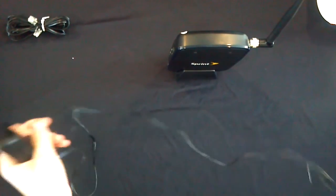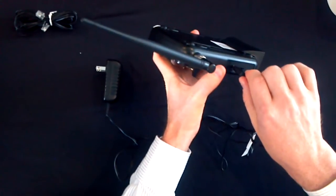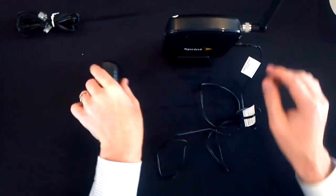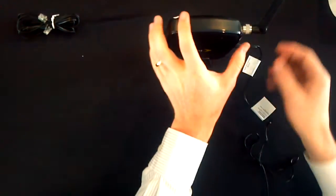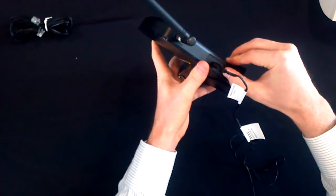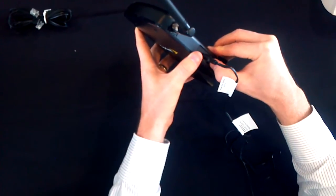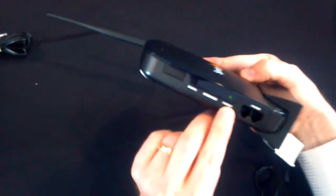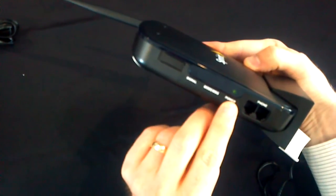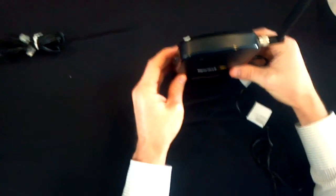Your AC power connector goes in here on the side, and we'll go ahead and plug this into the wall. The first time when you activate it — once you've gone to the store and set it up with either your current home phone number or selected a new number — you'll turn it on. Your power light will come on, and then you'll wait three to five minutes while it picks up a signal and activates with the network.